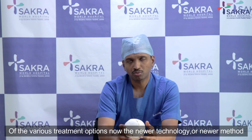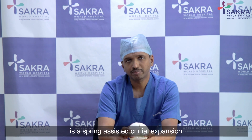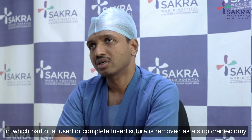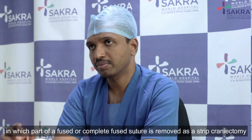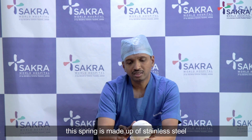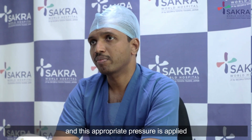One of the newer treatment options is spring-assisted cranial expansion, in which part of a fused or completely fused suture is removed as a strip cranectomy, followed by the application of a spring. This spring is made up of stainless steel from a medical-grade company, and an appropriate pressure is applied to it.